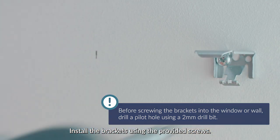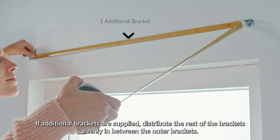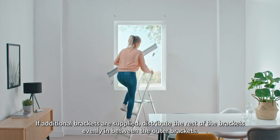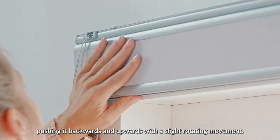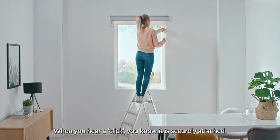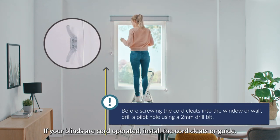Install the brackets using the provided screws. If additional brackets are supplied, distribute the rest of the brackets evenly in between the outer brackets. Now, simply hook the front edge of the headrail into the projecting part of the brackets, pushing it backwards and upwards with a slight rotating movement. When you hear a click, you know it's securely attached.